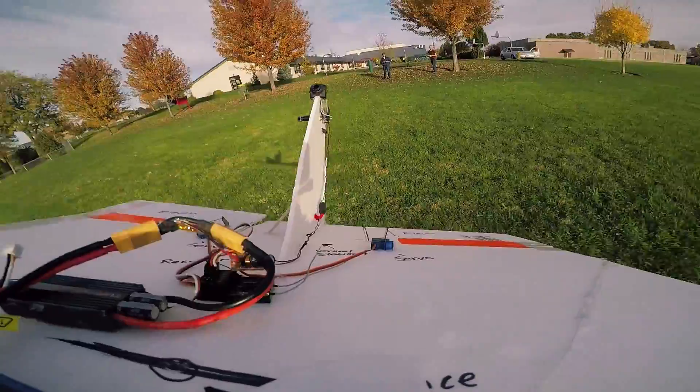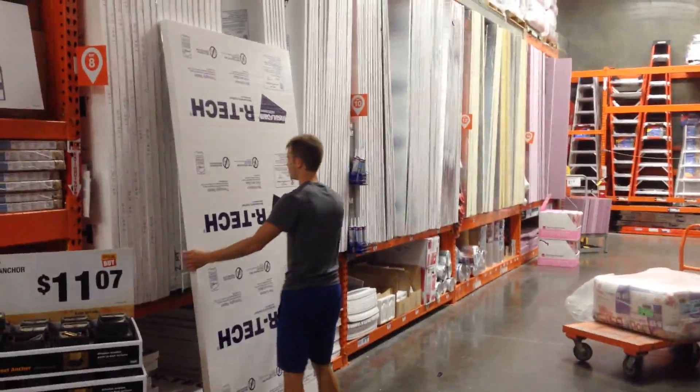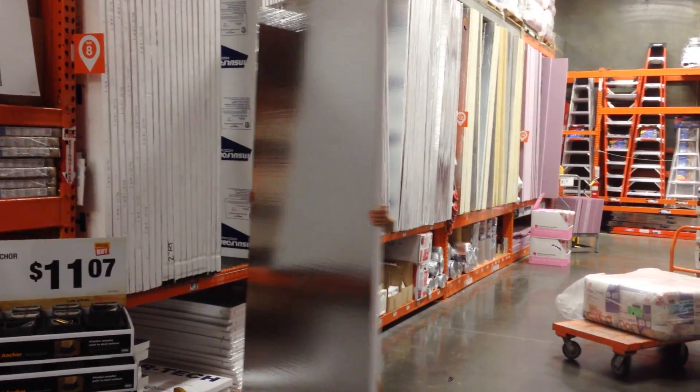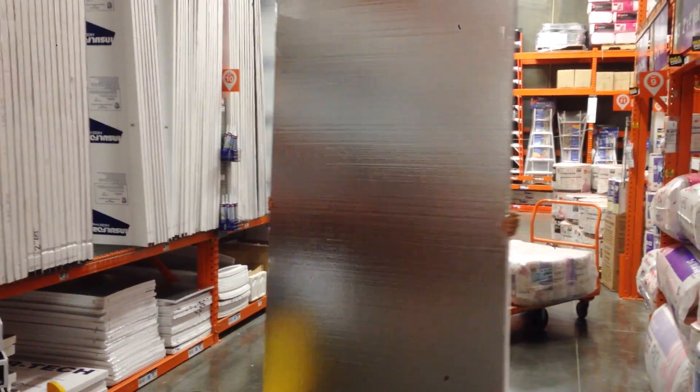I recently revisited it with a quick video flying it with FPV gear and some sweet follow footage. And as it turns out, they sell rectangular sheets of foam in other sizes too. So I got this 8 foot by 4 foot sheet of insulation foam from Home Depot.